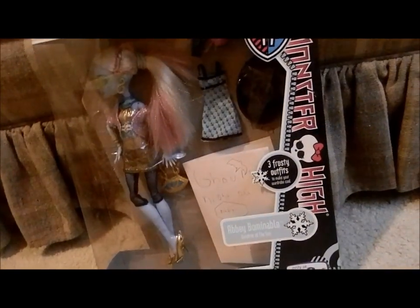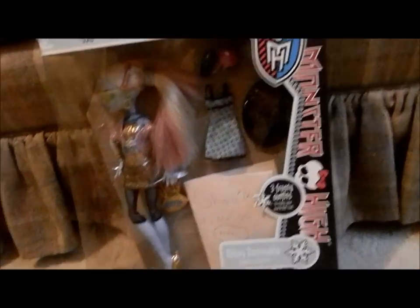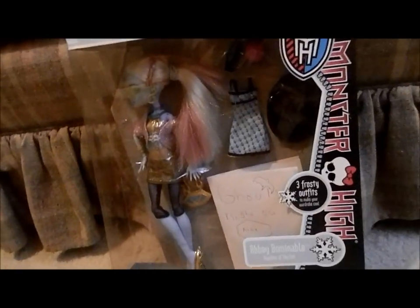Hello, people, this is Coach Cheetah at Social 7, and today I'm doing a review on the custom-made Abby Bominable Ghoul's Night Out, and I'm going to go unbox her now, so stay tuned.